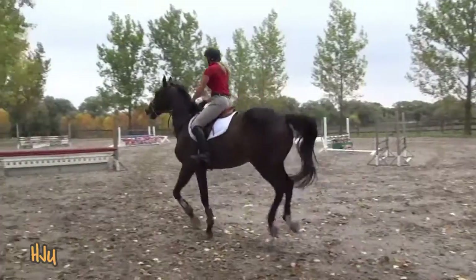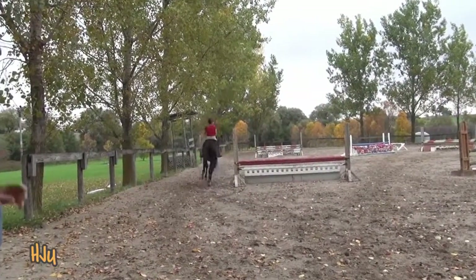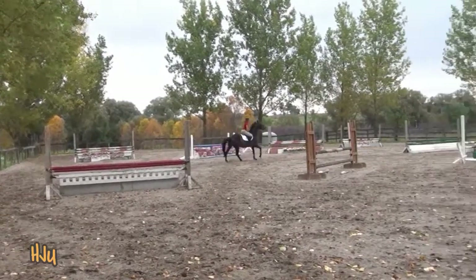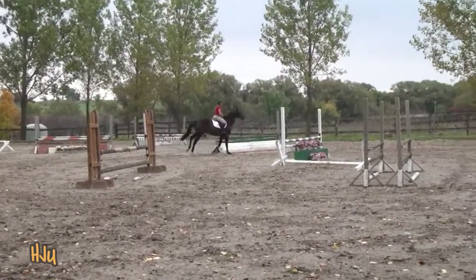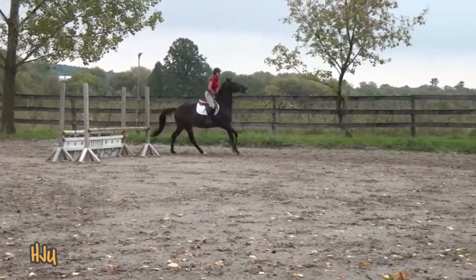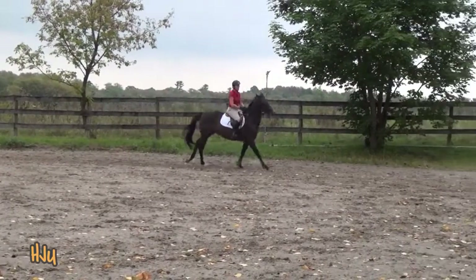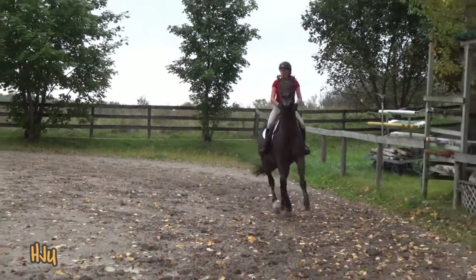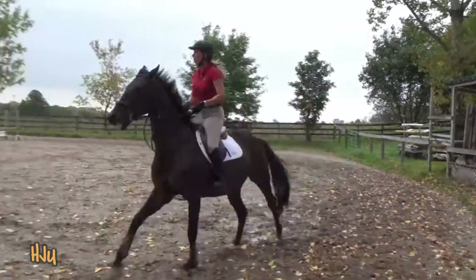Forward into the bridle. Feel how he's evading. Keep the hands soft but connected, and tell him what you want. Don't lengthen the stride, just keep the activity up. That's it. And then work on the shape again.